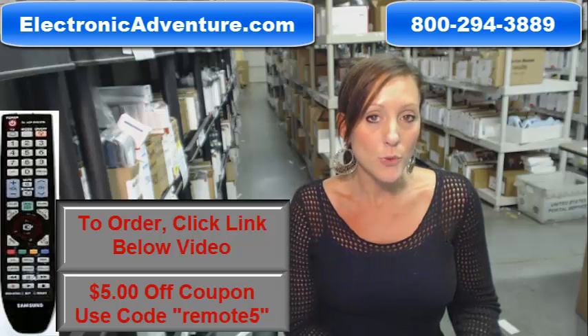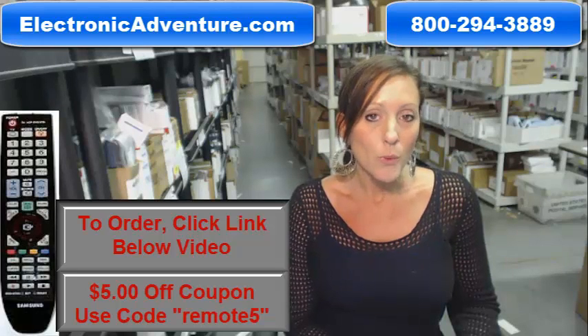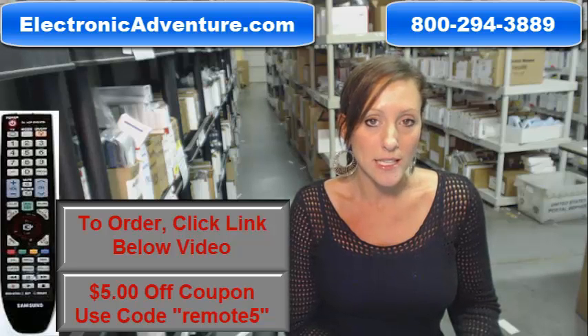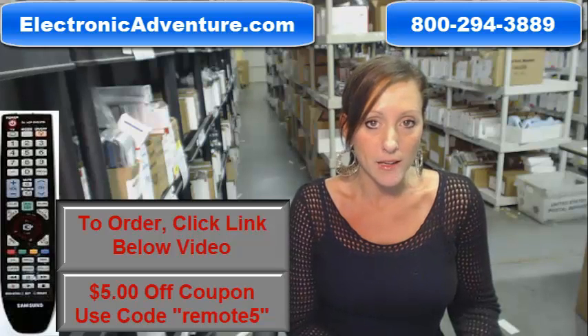We've been in business for over 20 years and we want you to feel confident every time you shop with us. We are committed to shipping your product this same business day or the next business day. We even offer you a no questions asked return policy. If at any point within 30 days you're not completely satisfied, just send it back.